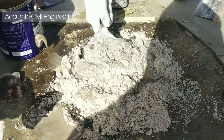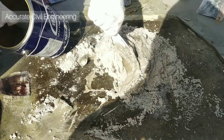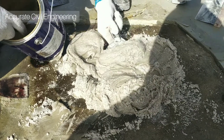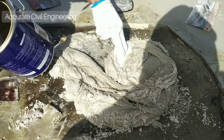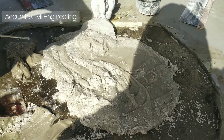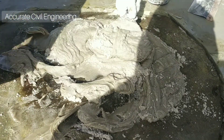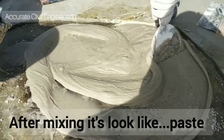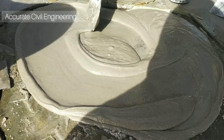Slowly, slowly we will mix. Once we mix this, it will look like a paste and the color is similar to cement color. You can see how it is mixing. After mixing, it looks like a paste — you can see that.